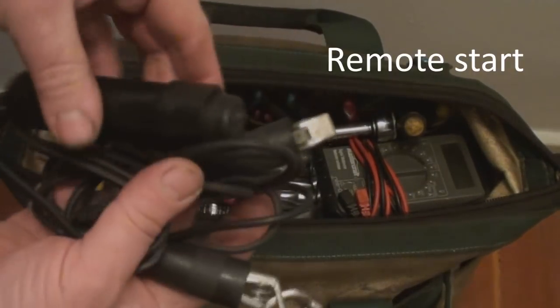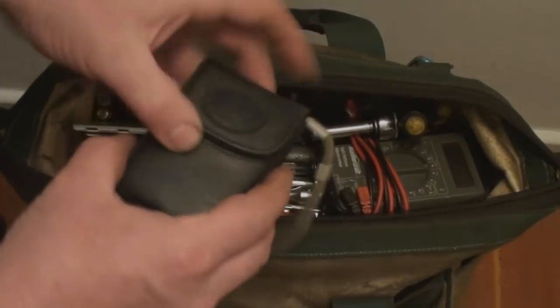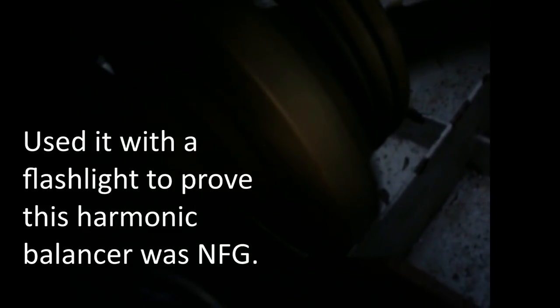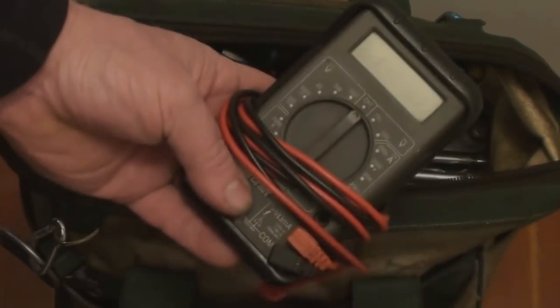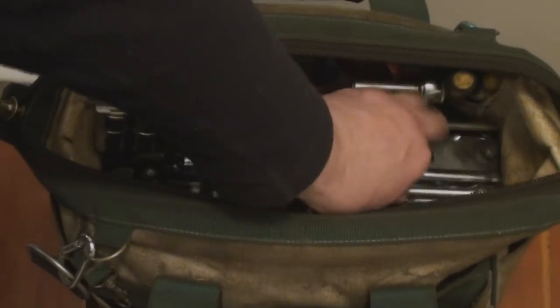Now inside, in no particular order: I've got a remote starter, a very inexpensive digital camera, a tape measure, a digital multimeter, and a fresh set of leads for the digital multimeter.